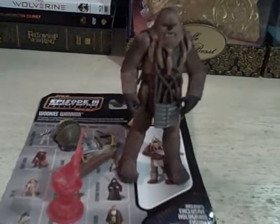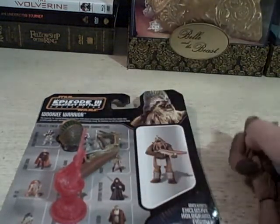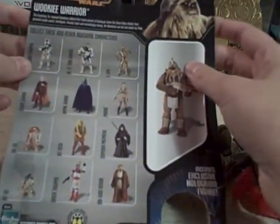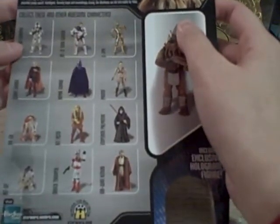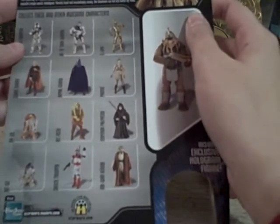Hi guys! Today I will be reviewing the Wookiee Warrior figure for you. To start off, we will go with the card back. It is the Episode 3 Greatest Battle Collection, and I guess they took some of the best scenes from battle and made figures out of them.